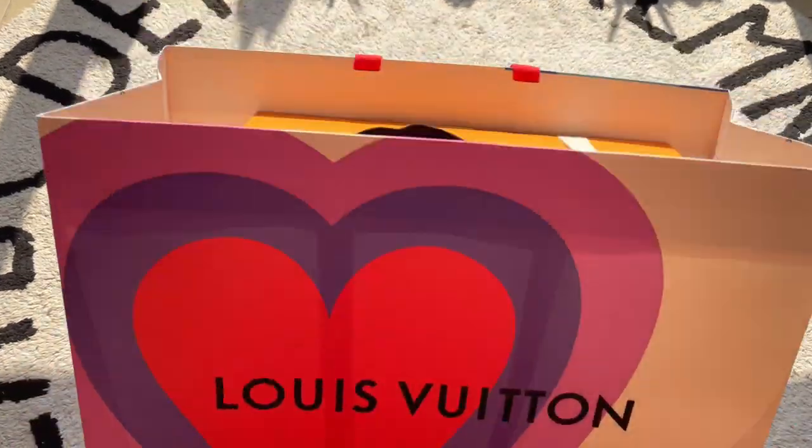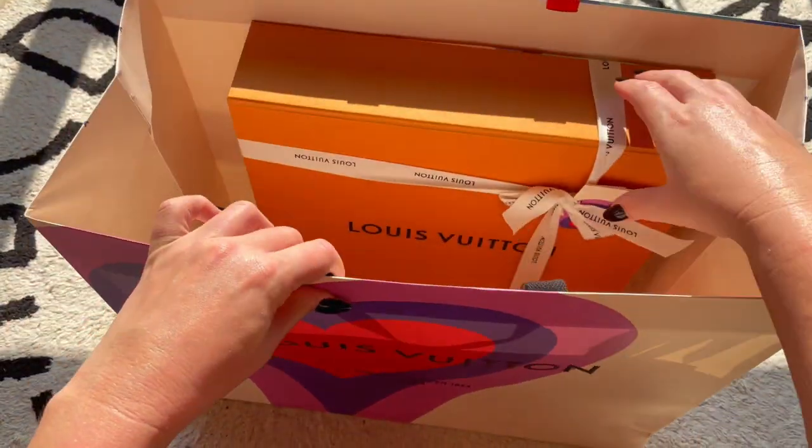Hi guys and welcome back to my channel. We've got another Louis Vuitton unboxing for the Game On collection, so let's open up this big box and see what's inside.